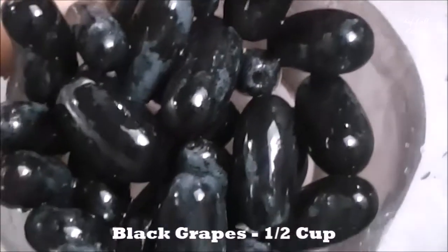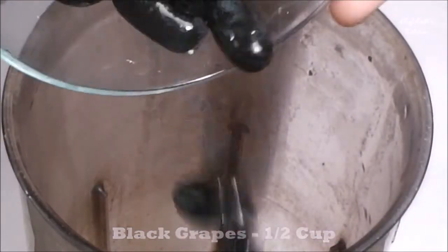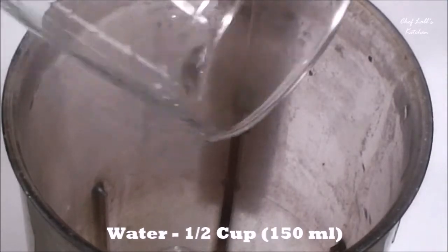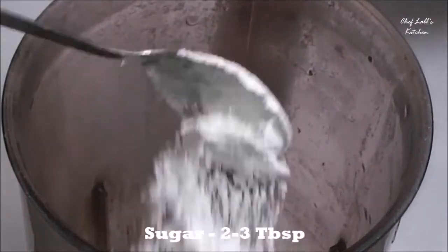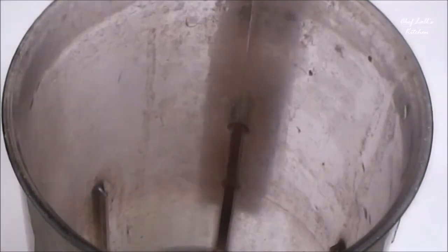To make two glasses of Grape Mocktail, we need half a cup of black grapes. Add this to the blender, then half a cup or 150 ml of water, then 2-3 tablespoons of sugar — it depends on the sweetness of the grapes. Then blend this.